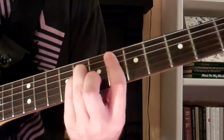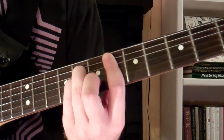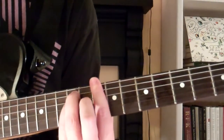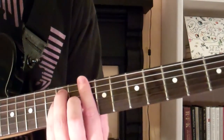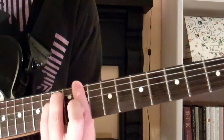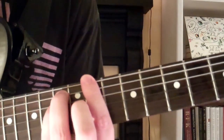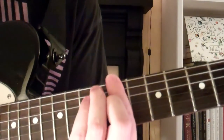You can also play it up on the 11th fret of the 6th string using the E minor shape — just another way to play it that might be easier for you.